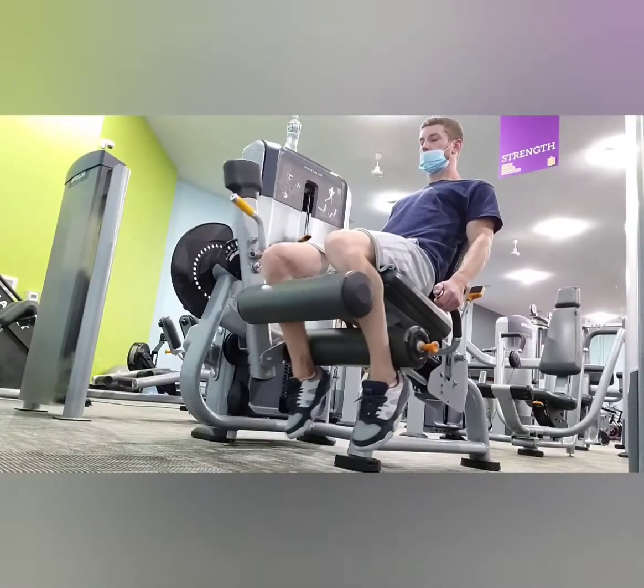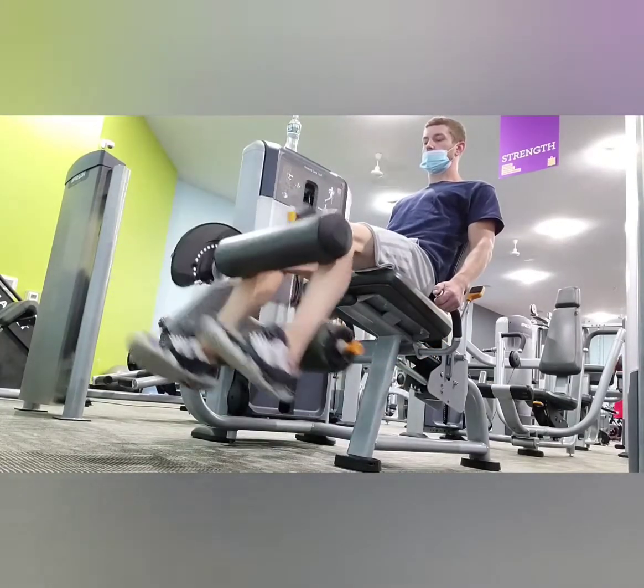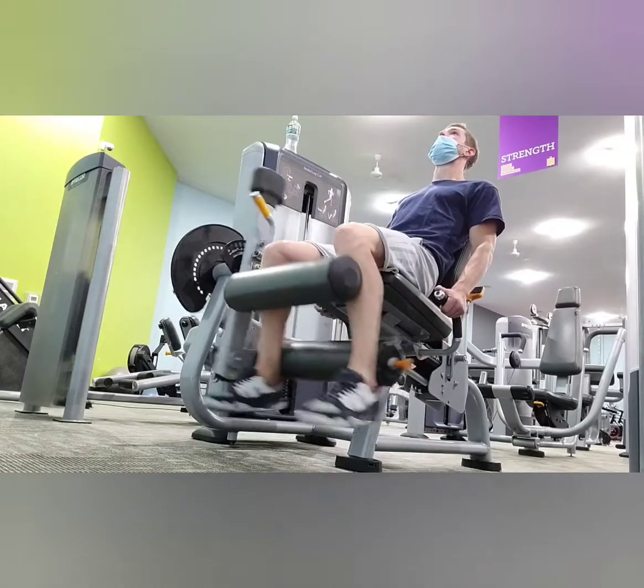Rolling into some hamstring work with the leg curl machine. We're going to be doing four different sets here, each set progressively adding a little bit more weight.